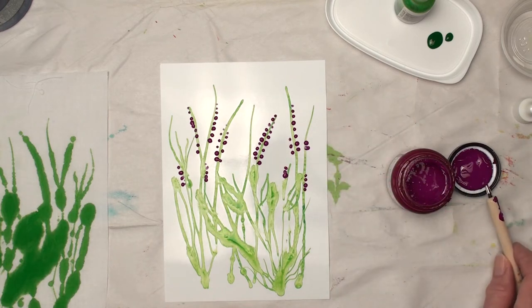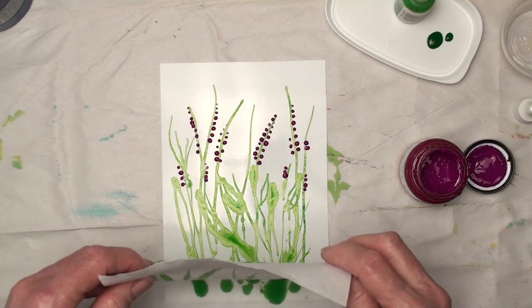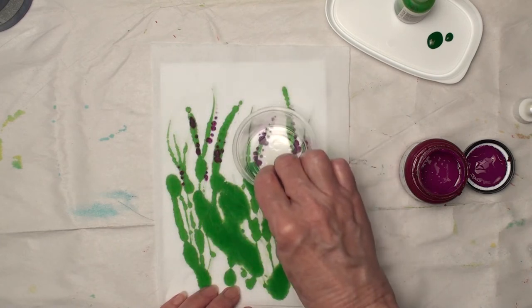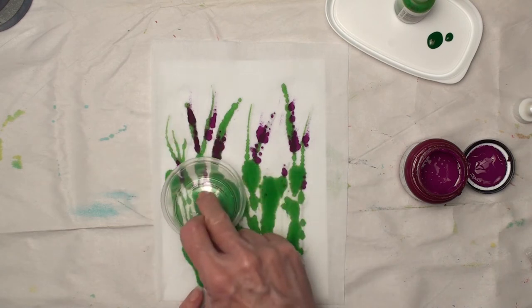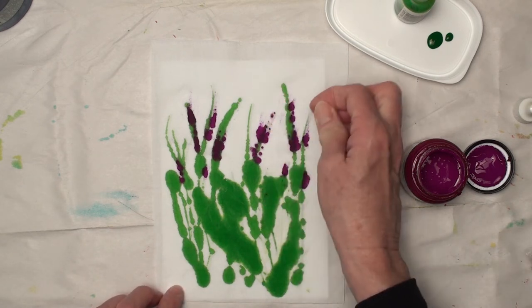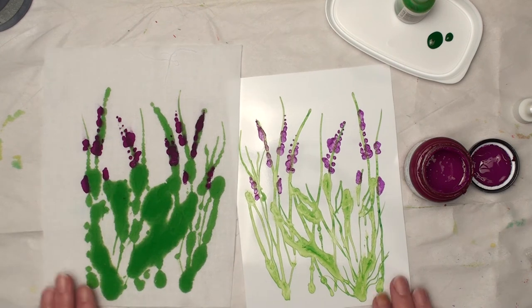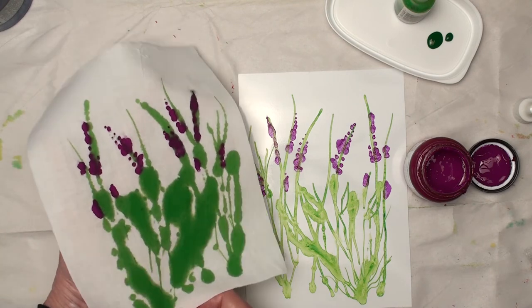Okay, I kind of like that. I'm going to take the fabric again, line it up — sort of, kind of. That's kind of pretty, little flowers. I could machine stitch on this or hand embroider on this.